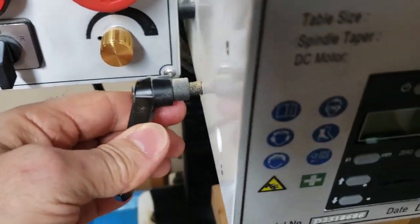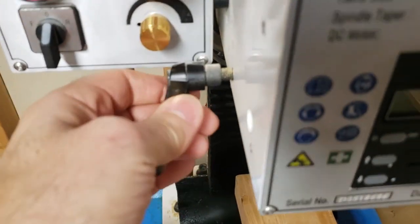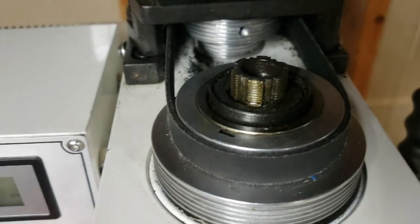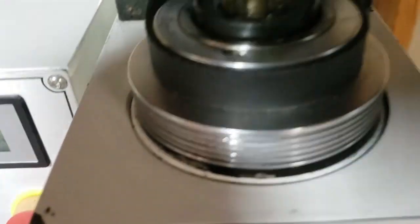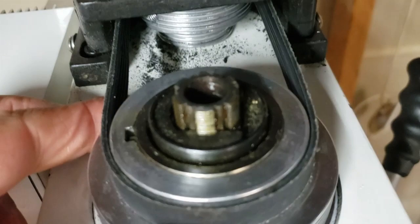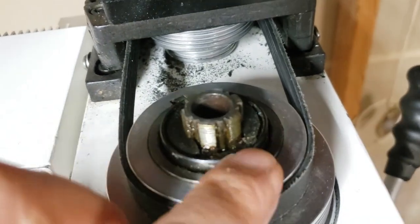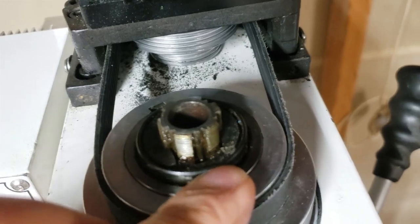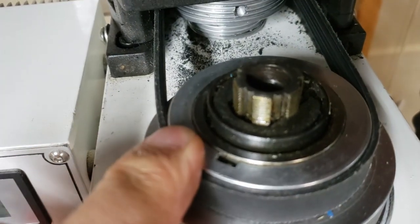I'm going to lock the spindle down so it doesn't move. Then on top there's a collar — it's spring loaded. You press this down, then you can slide that clip out.